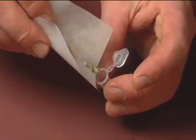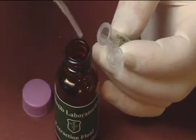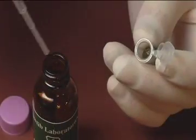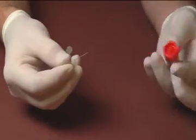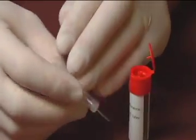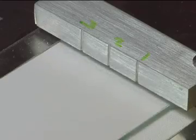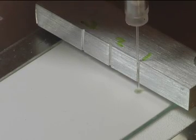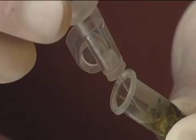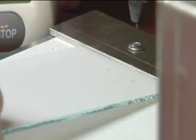In order to evaluate both potency and effect of any variety of cannabis, a sample of each strain is immersed in a solvent that extracts the cannabinoids. Equal drops of the sample are then placed on a test plate.